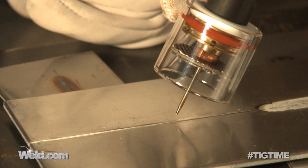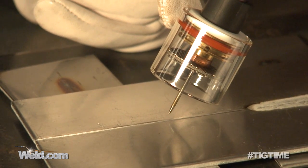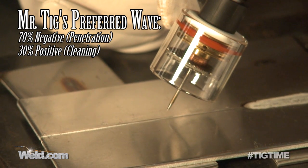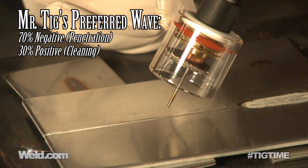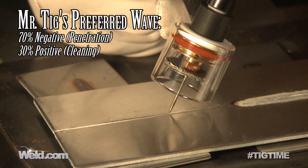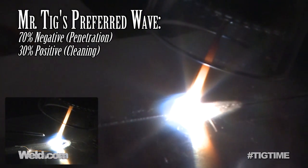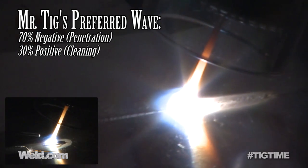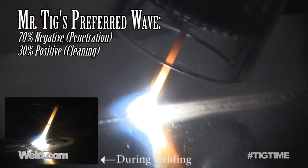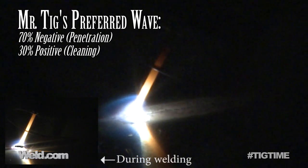I've now changed the tungsten back to a freshly ground pointed tungsten — it's 2% thoriated. I reset the machine. I now have 70% negative, 30% positive. So you're going to see cleaning action, it's just not going to drive as deep and as wide. You can see it's a much narrower cleaning action, which is okay because that's about the width that I'm going to weld. Normally you don't do this before welding — I'm just showing you what happens during welding. As you can notice, the cleaning action still works well but it's narrower.